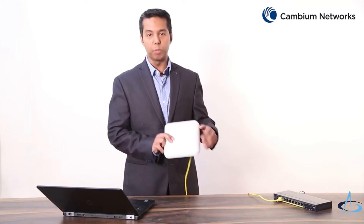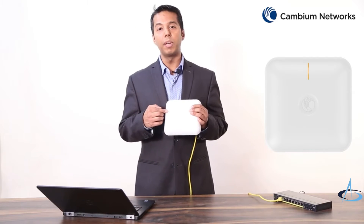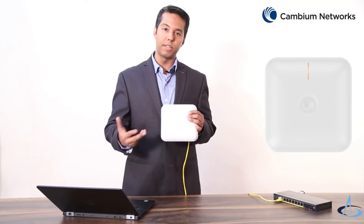Also remember that you would require a Phillips head screwdriver to complete the installation. This access point is designed to be mounted on a wall or ceiling. On the front of this device you can see a multicolored LED light which provides information on the status of the access point.